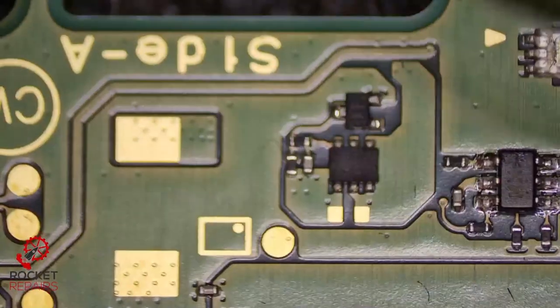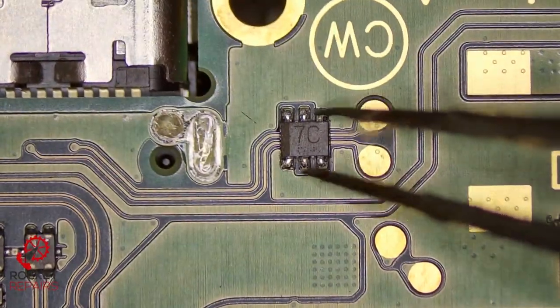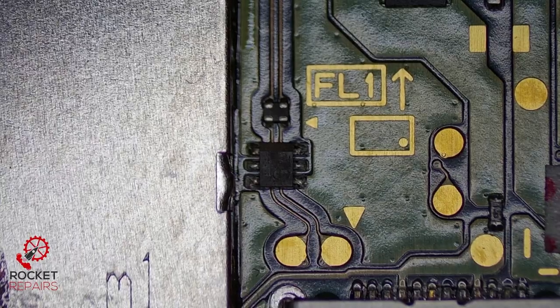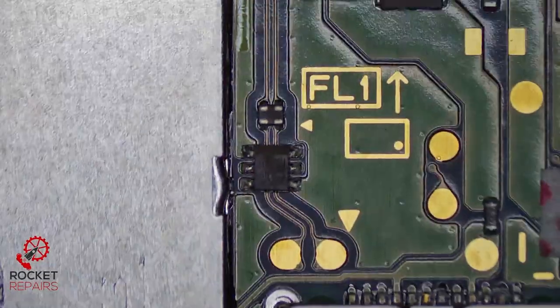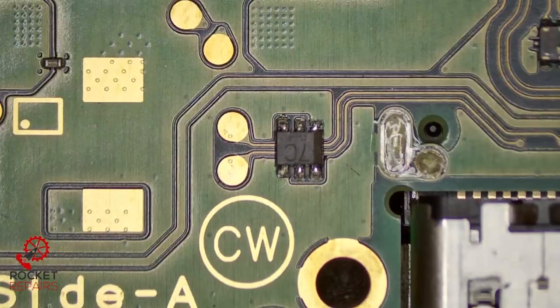I've had issues before with the first revision of boards with these diodes — they do cause some issues with charging. So we have one next to the port as well. There's a fancy name for them but I can't remember — something diodes. I'm going to remove them anyway because they're not needed. There are so many different technicians out there who have had issues with these diodes, so the advice is just to remove them.